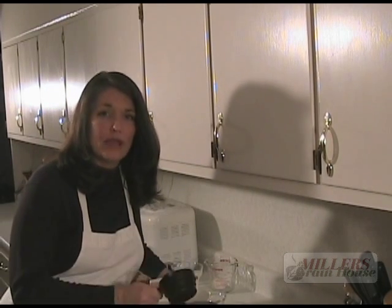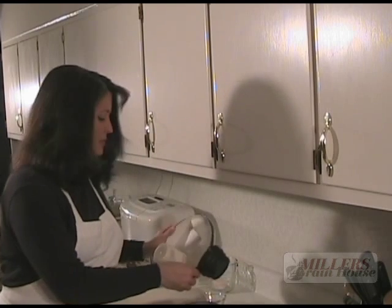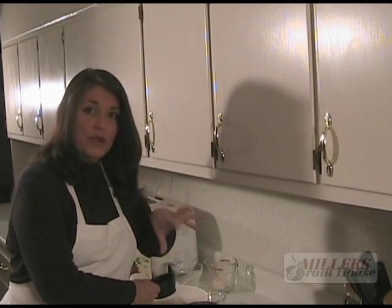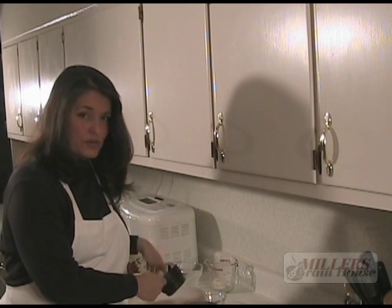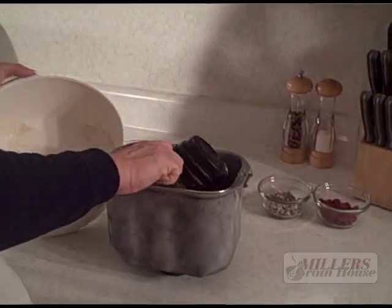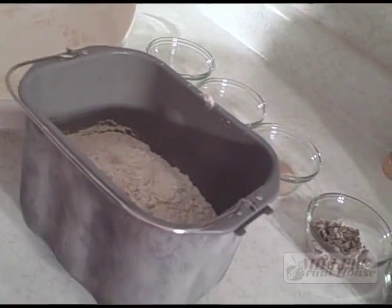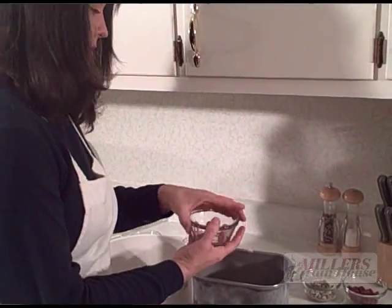Now we're going to add four cups of freshly milled whole wheat white flour. If you're not using freshly milled and you're using bagged flour, I would not suggest using 100% whole wheat flour for this recipe because it's really heavy and dense. You want to use at least half — that would be two cups of bread machine flour or bread flour, because it has a lot of gluten and it's very light — and then half whole wheat. Or of course you can use all bread flour; that's your choice. We like to fresh-mill because it gives you all the nutrients and still creates a nice light loaf. So, four cups — and before I put my last one in I like to add the salt.